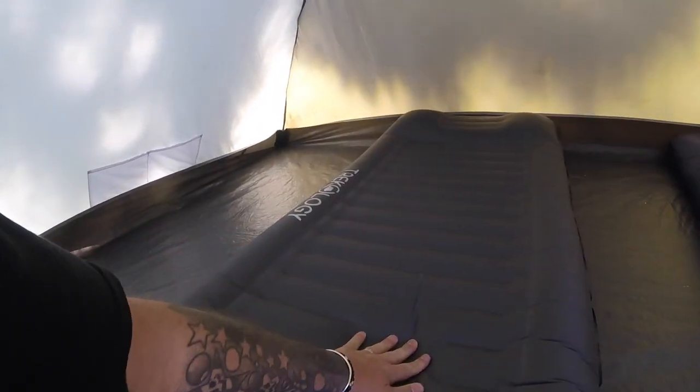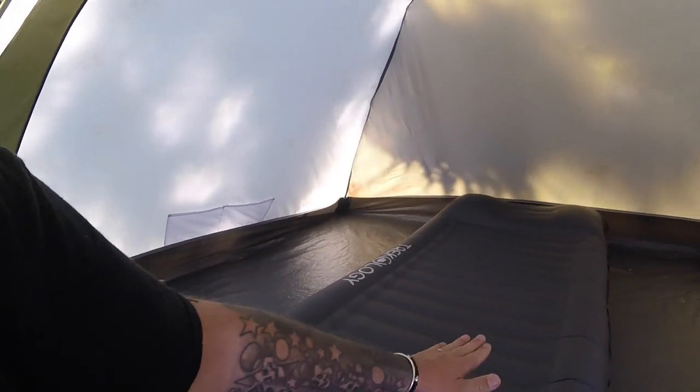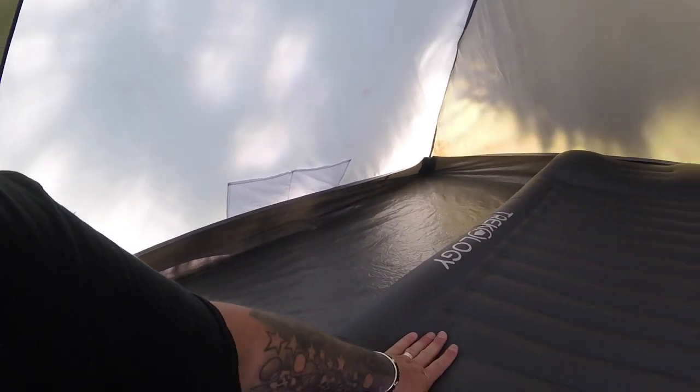With the Trekology, I blew it up once when I put it in and I've not had to put any more air in it in six days. That's still what the airbed looks like now, so if we compare the two together...